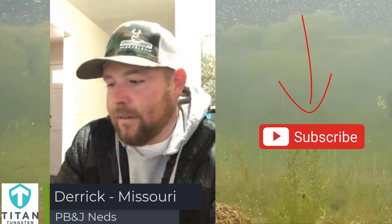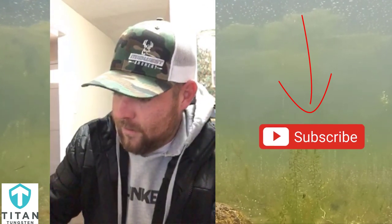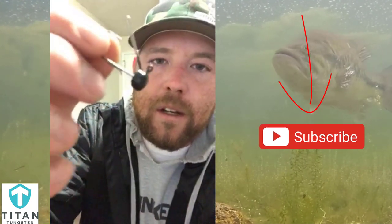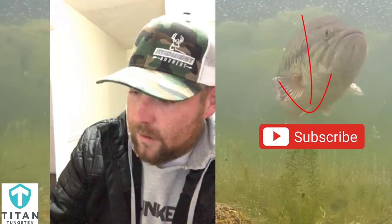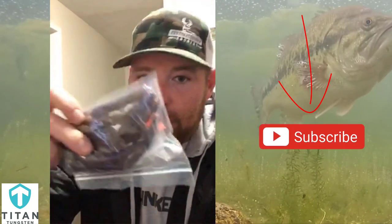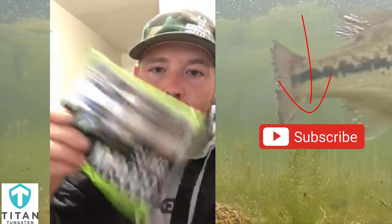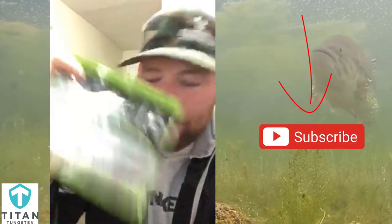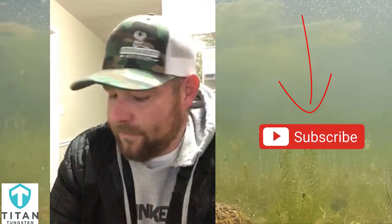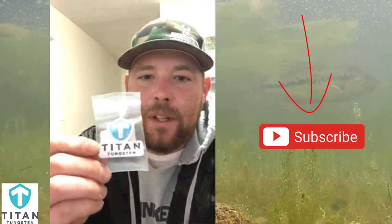Hey guys, it's Derek from Missouri, here to give you my number one tackle tip for winter fishing. Take one of these Ned rig hooks, stick a peanut butter and jelly finesse worm on it — I keep them stocked by the bundle. Even one of these rattlers will do the trick for you. Get that thing on the bottom, just work it slow. It's going to be magic every time. And don't forget — go team Titan.